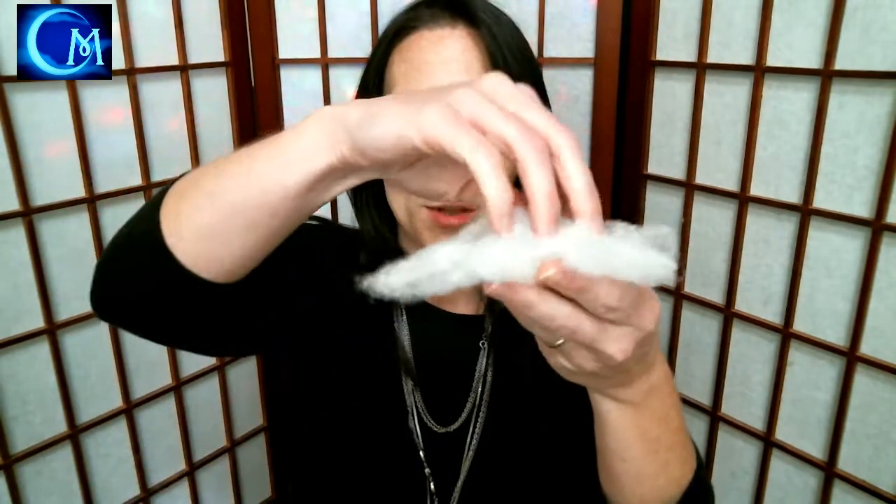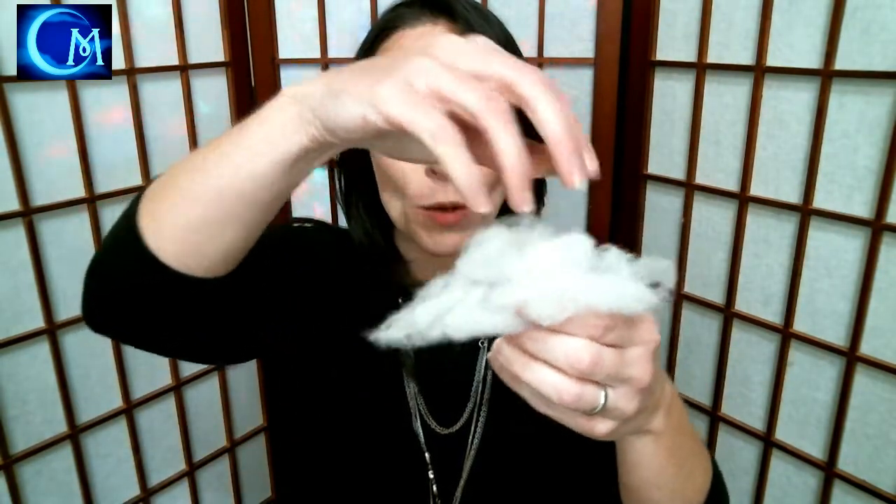Once you get it to the size and shape that you want, finishing it off is super easy. Take them outside and just spray them down with a layer of protective coating. I used a Krylon acrylic spray as a nice little seal, and it helps it hold its form. As you can see, it's very durable — if it gets a little flat you can fluff it out again, but putting on the coat definitely helps it stay better.